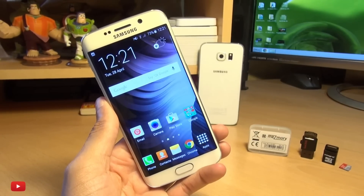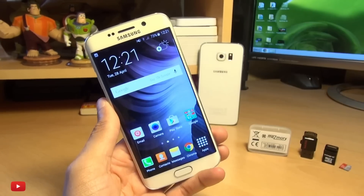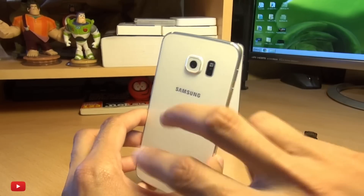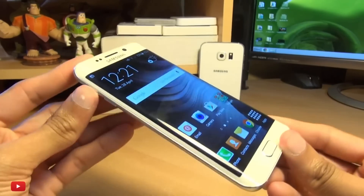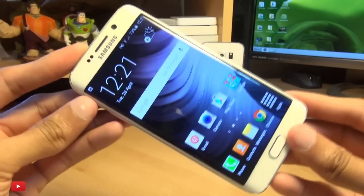Now you may or may not be aware, but Samsung has removed the functionality from the S6 and the S6 Edge where there's no micro SD card slot on any of these devices, either on the side or in the back. You can't remove the backs anymore, so it doesn't exist anywhere. So you're going to be wondering, how do I use a micro SD card or expand the storage further than what's already on here?